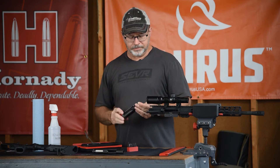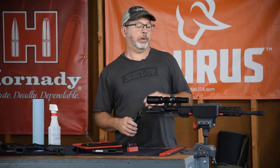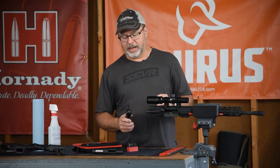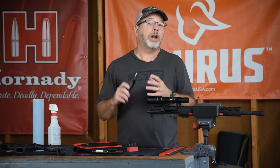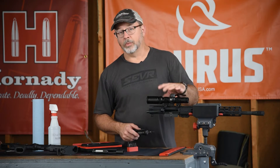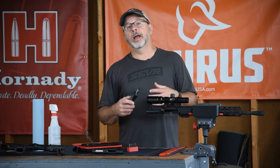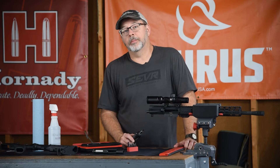Hey everyone, welcome to Shoot On. Today we want to talk about torque, more specifically torque as it is applied to mounting a scope, the scope rings and the scope bases. Now every screw should have a torque specification. Some manufacturers do a really good job of supplying that whenever you purchase the rings or the scope and ring and mount as a unit, but unfortunately a lot of them do not.